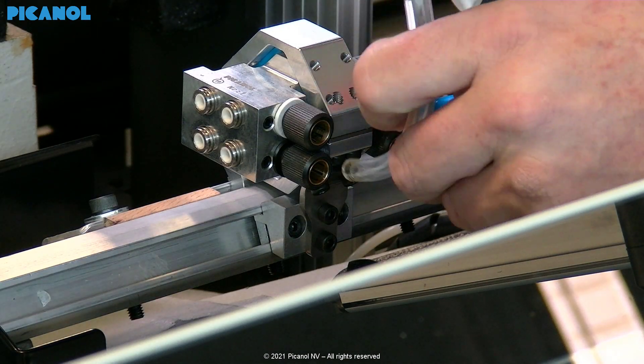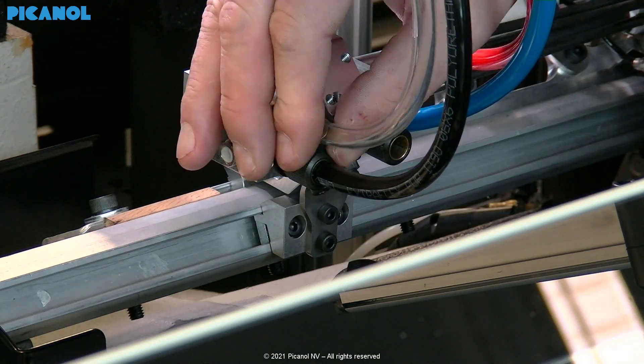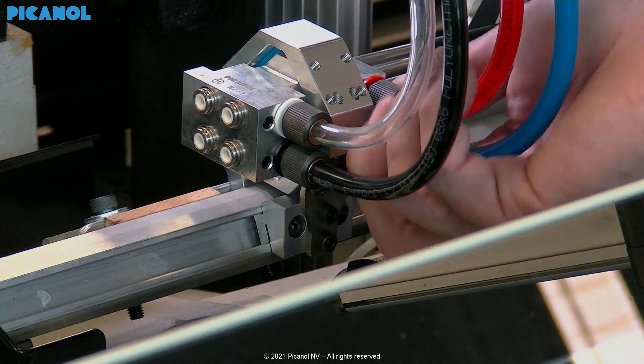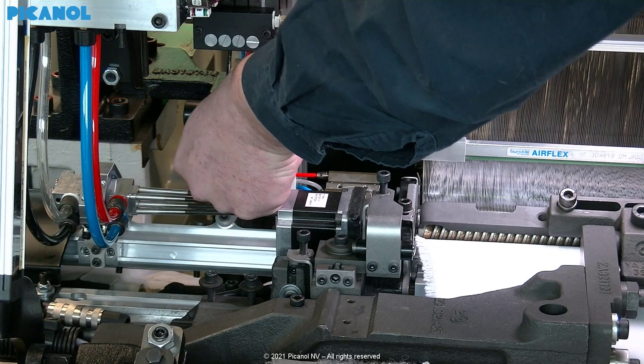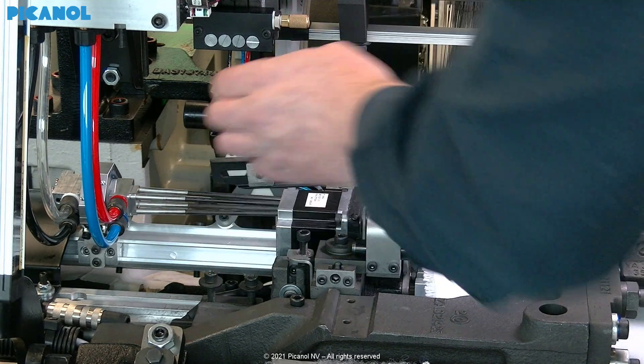Connect the movable main nozzle air tubes, and use the nut and bolt to make the connection between the Posi-Jet and reed.